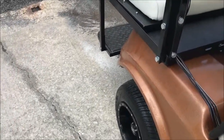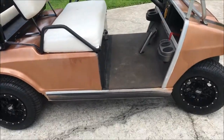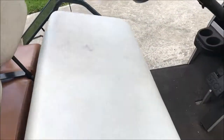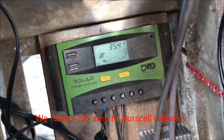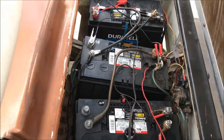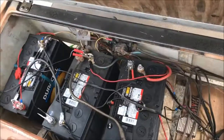Alright, if you remember this is our golf cart. As you can see, it's a golf cart, but this is what else we got going on with it. If you look, we have solar power — see our charge controller right there, hooked up to the battery. We got three deep cycle 12 volt batteries, Duracells.